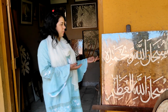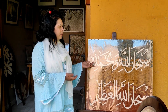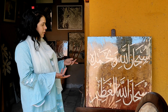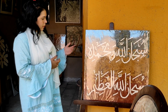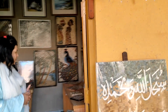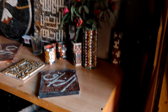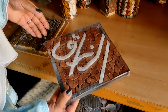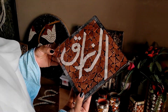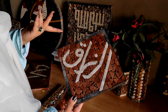We can also work on niches. There are many types of designs and photographs. We can also write calligraphy on marble. Now we are inside the studio. We can make small walls, and we can also make small decorative wall pieces.